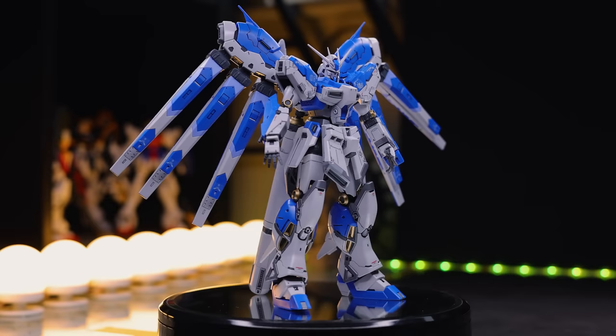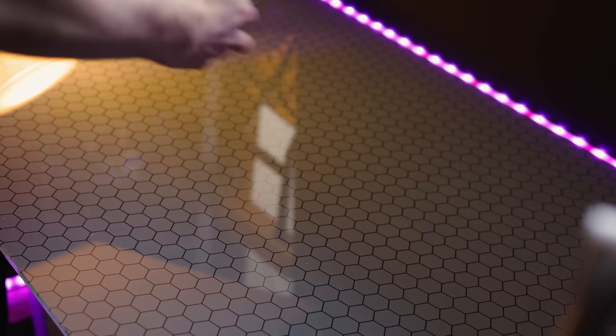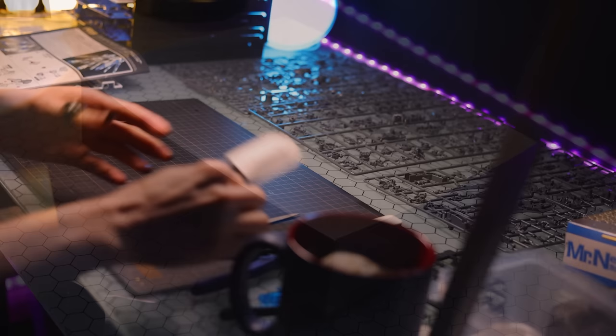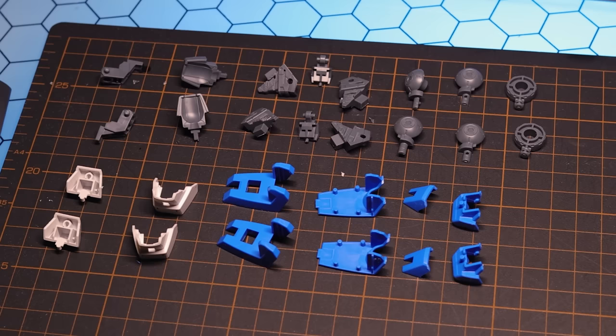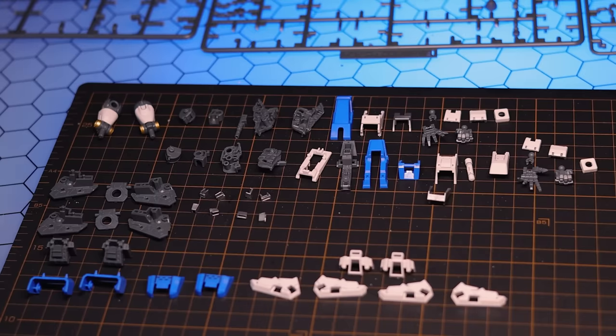So that right there is what the Real Grade Hainu Gundam looks like out of the box and built. But before I talk about it any further, let's go on and talk about the build a little bit. So this to me is one of those kits that has what I consider the perfect build. It's both complex, it's extremely layered, but at the same time it is very very simple.